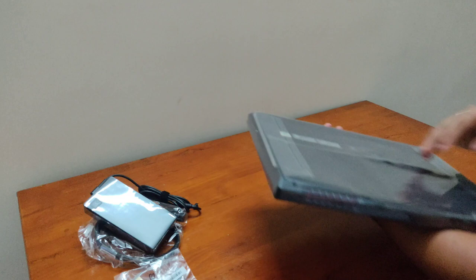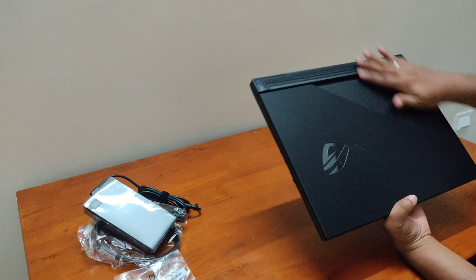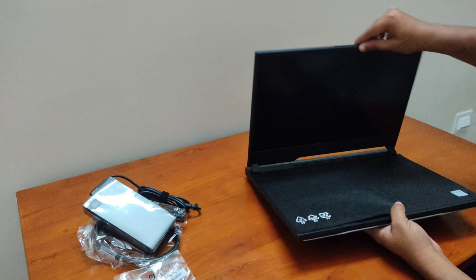You can remove the plastic wrap from the laptop. It has a matte finish and a texture on the surface. It has a fiber plastic material with a light effect.